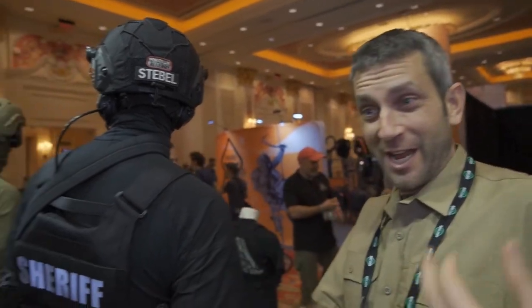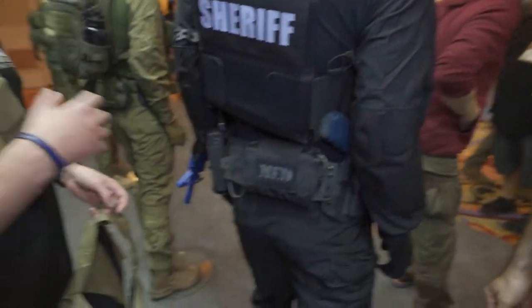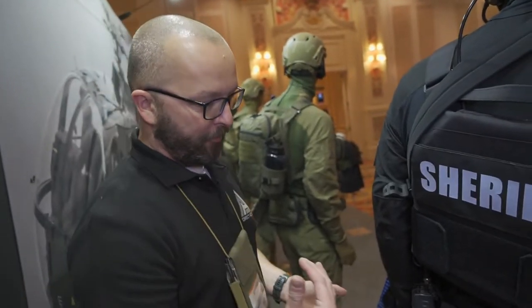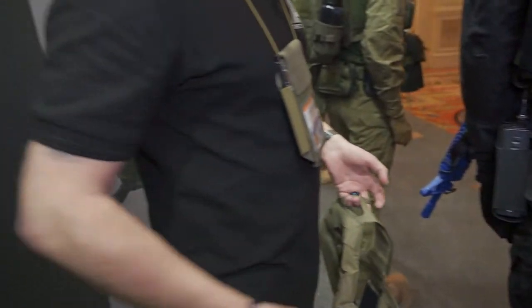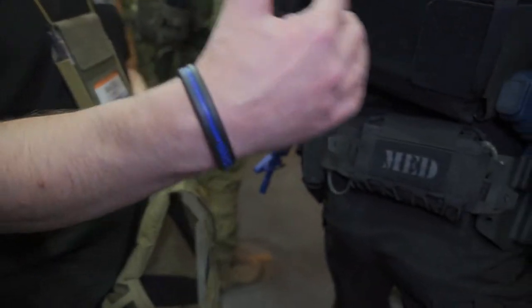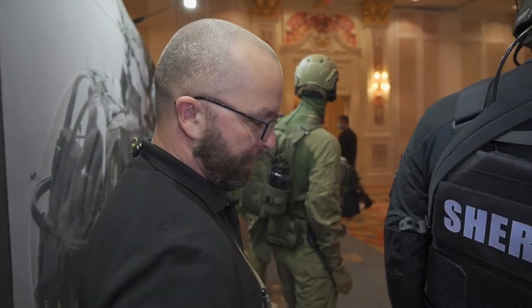I don't think people truly understand how useful a dump pouch is until they've used one at length. In this case it's a tactical application, but I personally use it for bushcraft — gathering tinder while I'm out on the trails. But completely different for me — I'm a law enforcement officer, so this sits on the back of my belt. When I go to arrest somebody away from my car and I don't have a bag for their property, it's super simple to just open it up and have a space to put their cell phones, whatever I find in their pockets.